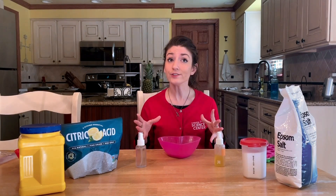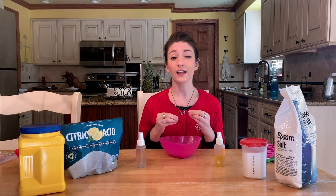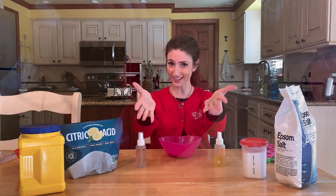Bath fizzies are fun little science experiments that you can do in the tub, shower, or even your sink. Bath fizzies are made up of small materials that are designed to be effervescent — meaning they bubble and fizz in water based on what makes them up, like this.